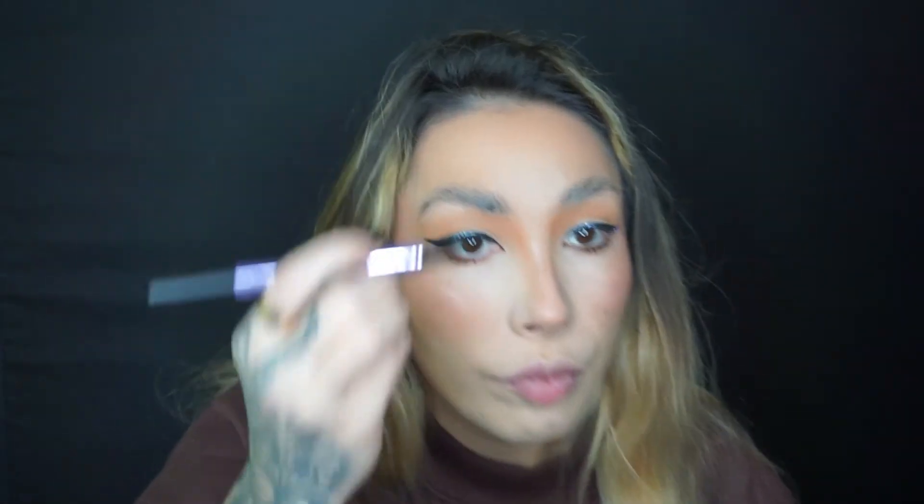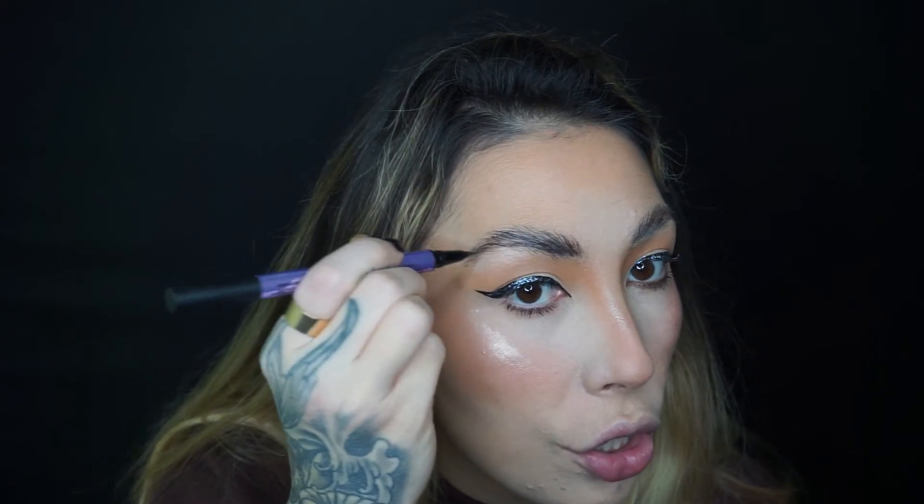I'm going to do my brows. I like to use this Urban Decay in the shade Brunette Betty - it's a double-ended product. I like to use the pencil first because my brows are so cool-toned, this just warms them back up, filling in any gaps. Then I use the marker end, mimicking little hair strokes - the marker part is really going to bring back the warmth in my brows. Once I'm happy with my brows I'm going to throw on my lashes and be right back.